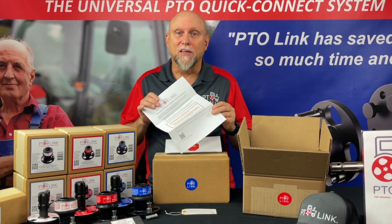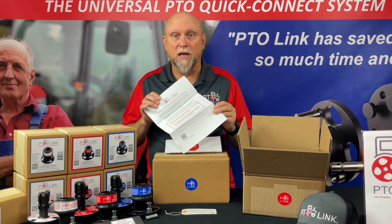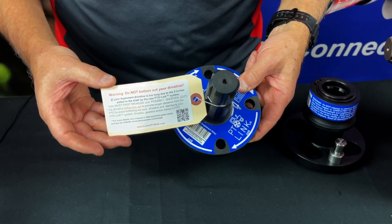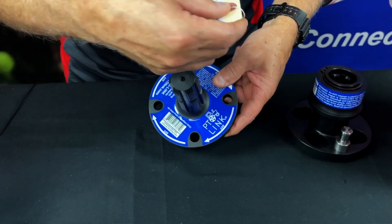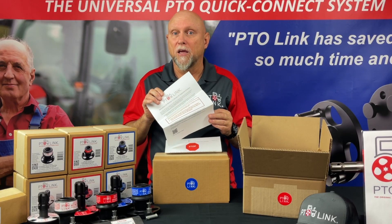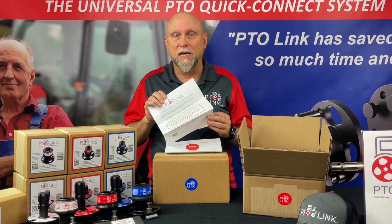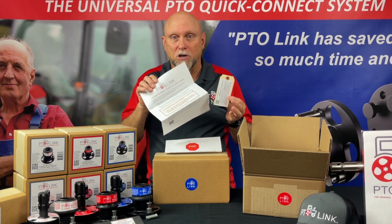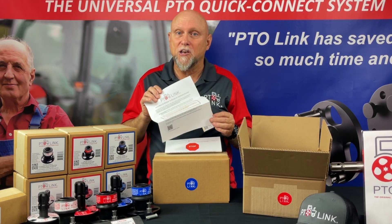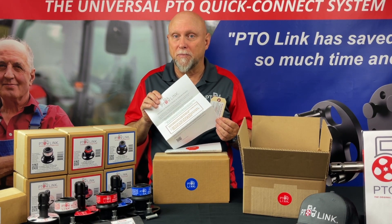Finally, the measurement guide. This is for making sure that you don't bottom out or damage your equipment. We have installed this tag so you don't forget to check the length — it also has a QR code to the install page. Remember, if your driveline is too long after installing the PTO-Link, you'll probably damage your equipment when you make your very first hydraulic lift. And you won't know if yours is too long unless you measure by following these instructions. This is the number one care call I get, which could have been easily avoided by following these simple measurements.